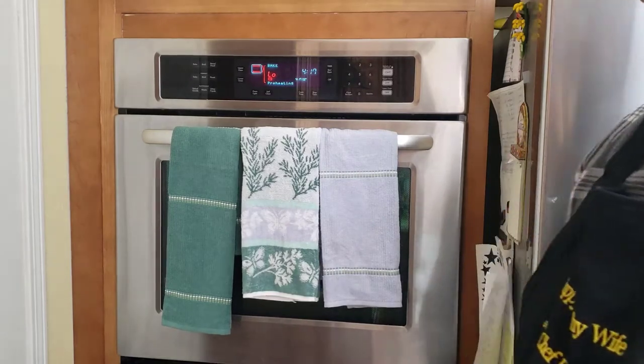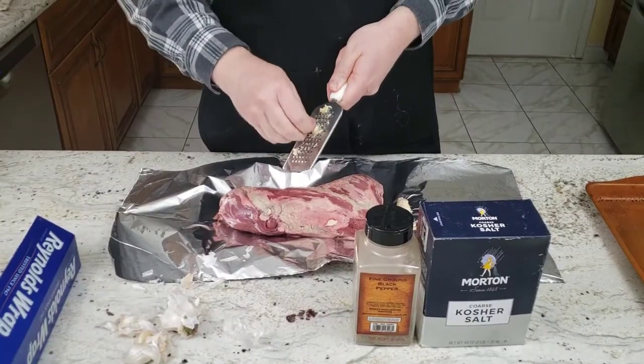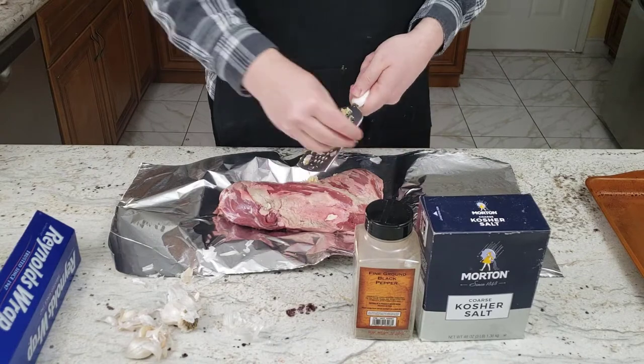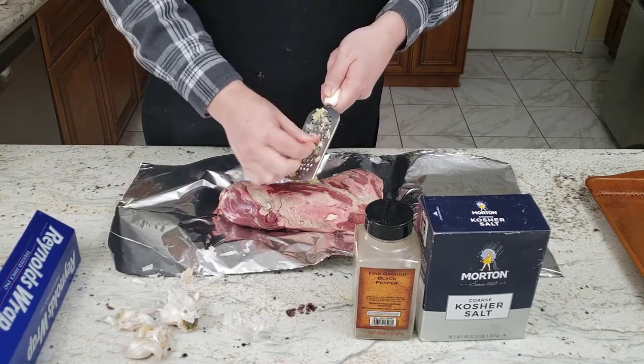You can see the oven is going to be at 325 degrees, and that's about the barbecue temperature you're going to try and use too. This time for my tri-tip, I'm using a different recipe than I usually use. If you want to see the other recipes, you can look at the link above or links below in the description for the other two times I have made tri-tip.